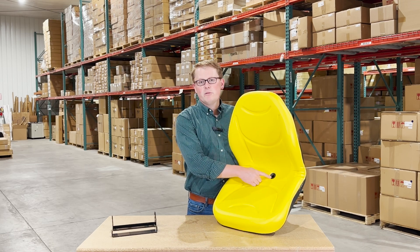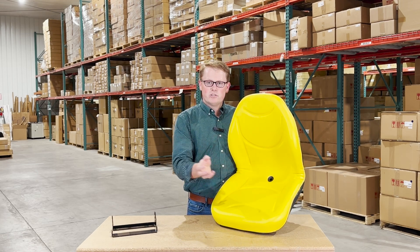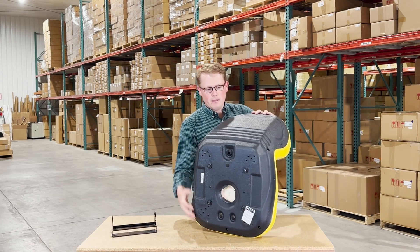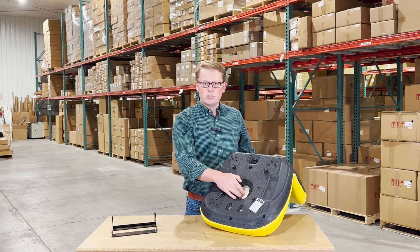We do have a drain hole in the bottom side of the seat. That way, any rainwater or snow melt is getting whisked away — you're not sitting in that, and it's also not pooling up and getting moldy. On the bottom side of the seat, you will see that we have an operator-present switch hole here.